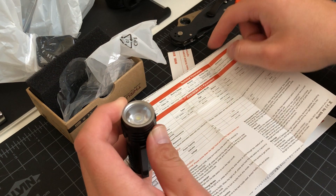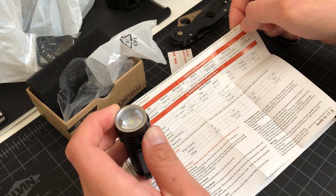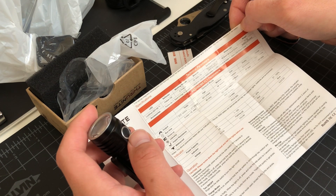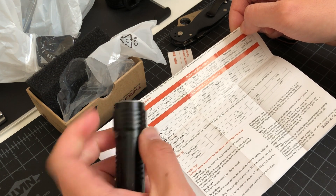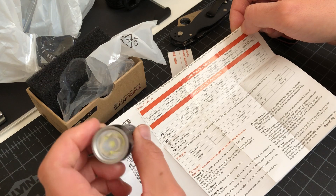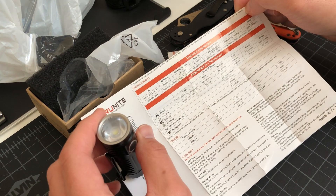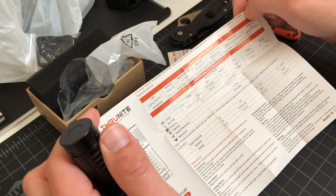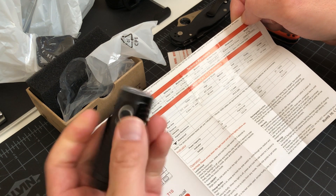This lens — let's see if it's specified. No specification on the lens. I don't see it. I do not see any mention of the lens material on this light.